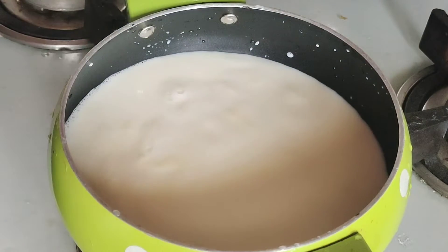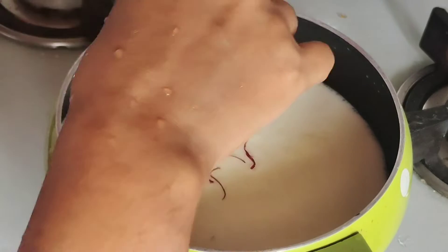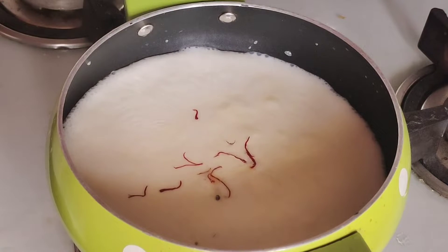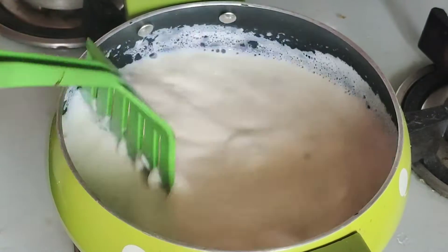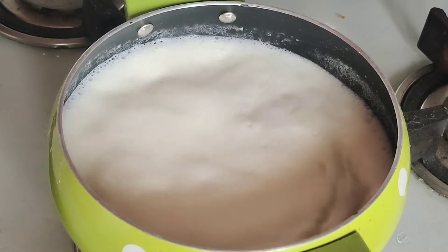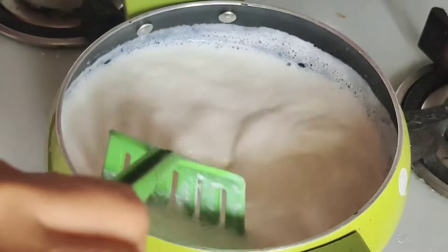I will mix it with milk. I will taste the same taste. I will make the cheese. I will cook it with two halves and mix the mixture up.